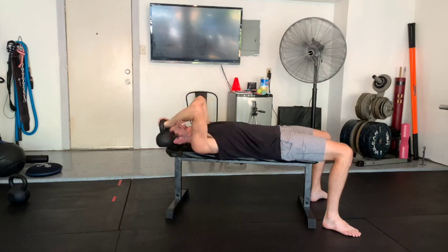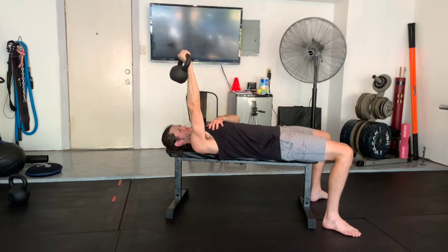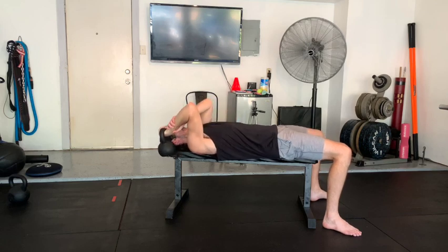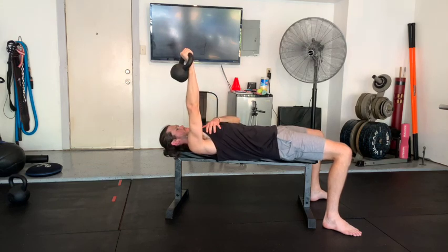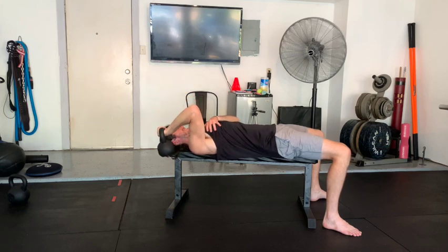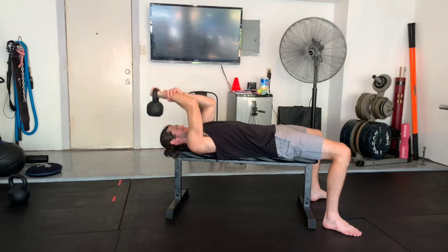With these eccentrics we're going to try to lower down with three to five seconds, get into that bottom position, then use the opposite hand to help bring the weight back up to the start. You can still try to use that working arm to drive up, but this weight should be heavy enough to where we can't do it by ourselves.